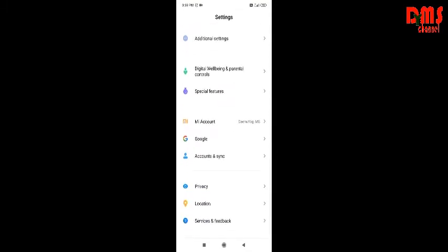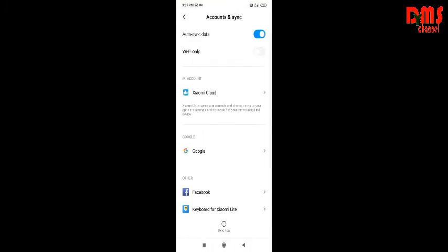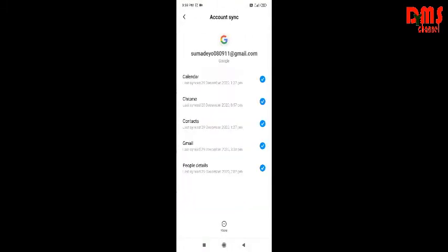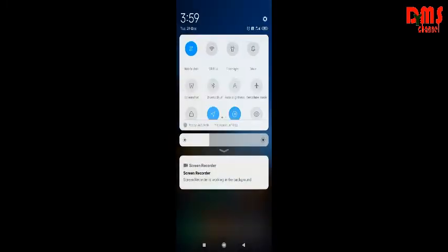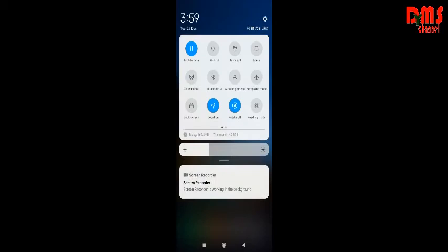In settings you have to go to Account and Sync. I have a Google account here so you can also add your account. Here is the mobile data toggle and this is Wi-Fi.